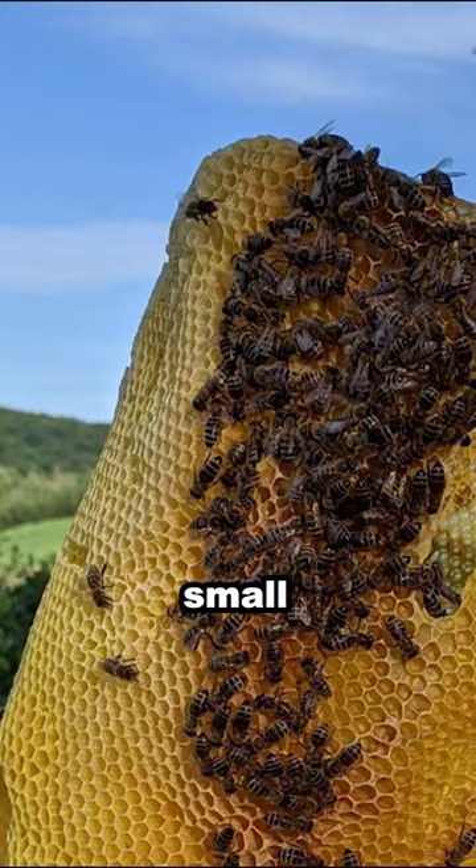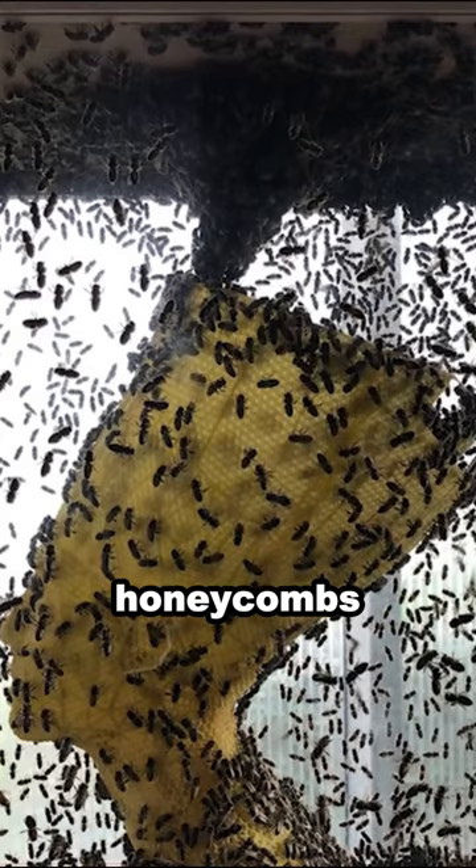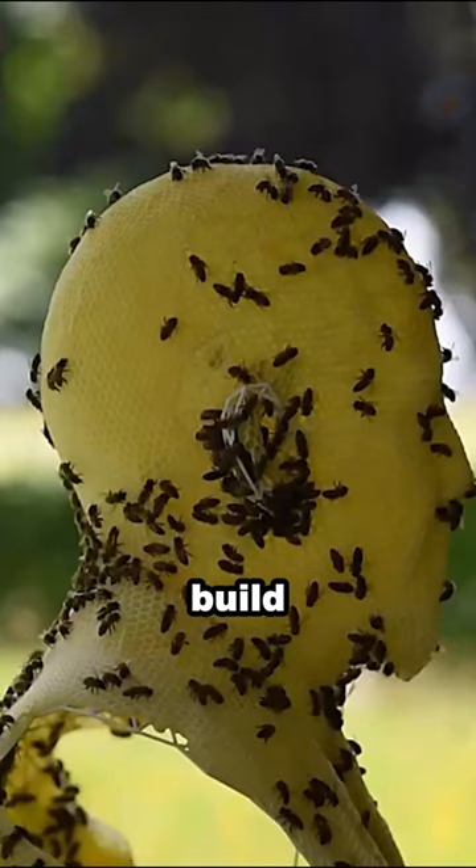Each bee is a small artist, flying diligently to collect nectar and build honeycombs. During this process, visitors to the museum could watch the bees build. This is also an important part of the artwork.